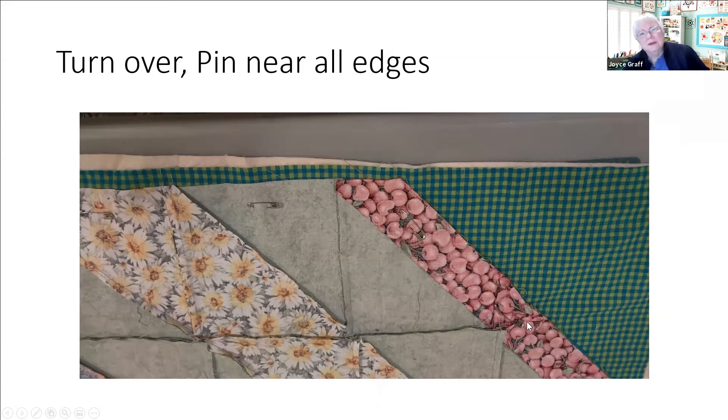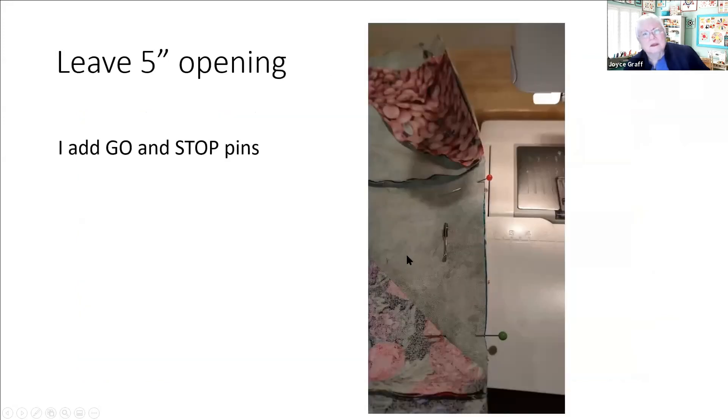Turn the whole piece over and pin all around the edges - you don't have to pin the middle of this piece because we haven't turned it yet, but we do need to pin around the edges to make sure we've got that sandwich firmly connected. Leave a five inch opening. I've gotten in the habit of making myself a start pin and a stop pin - I use a green pin for go and a red pin for stop - so as I go all the way around the piece it'll remind me this is the end and I need to leave this part open.